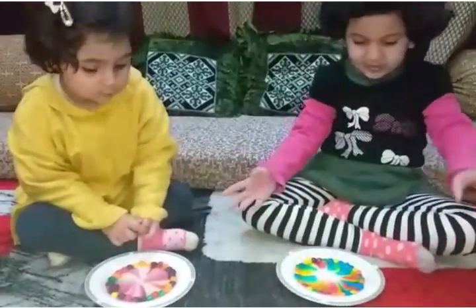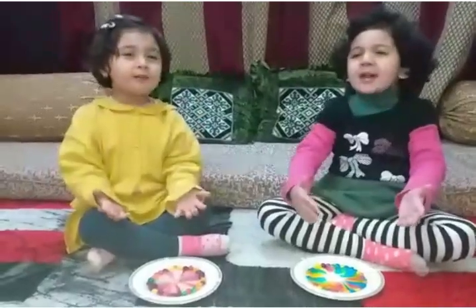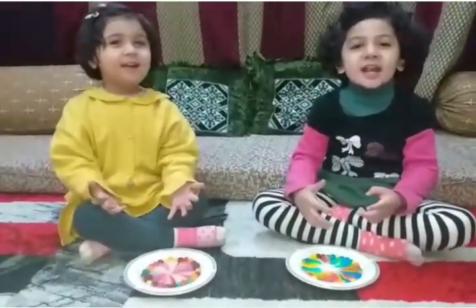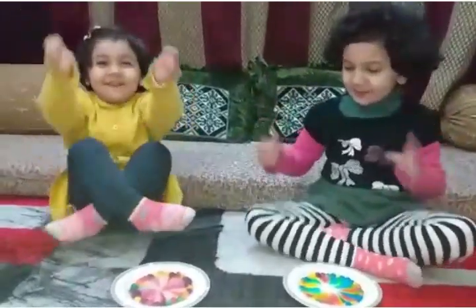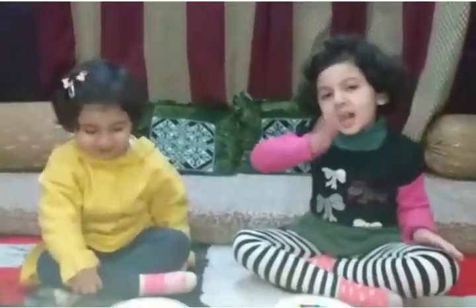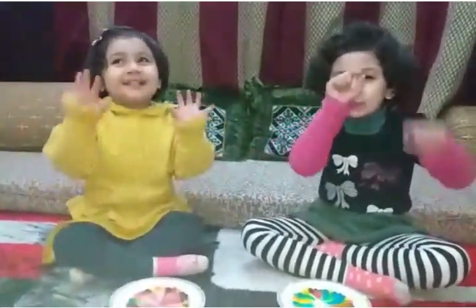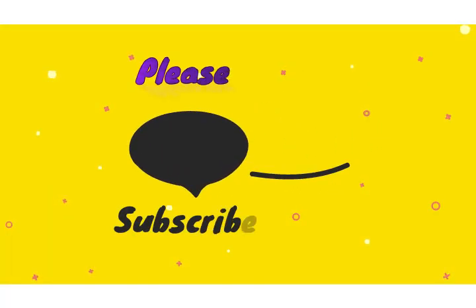Let's see. Wow, it's a rainbow and multi-colors. It's a pretty, pretty rainbow. Don't forget to subscribe to our channel. Bye-bye!